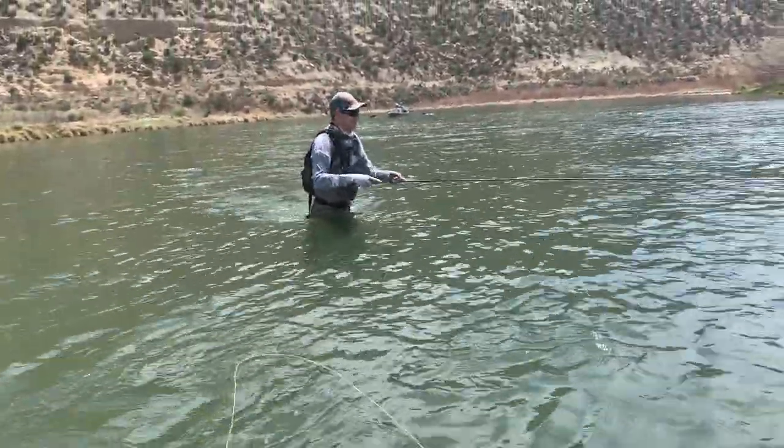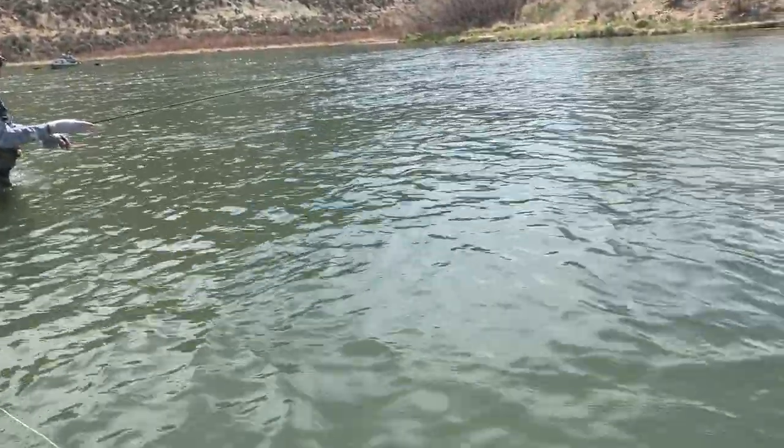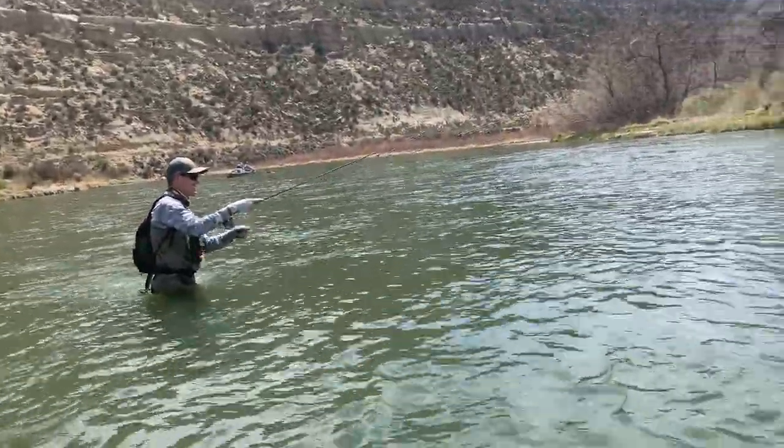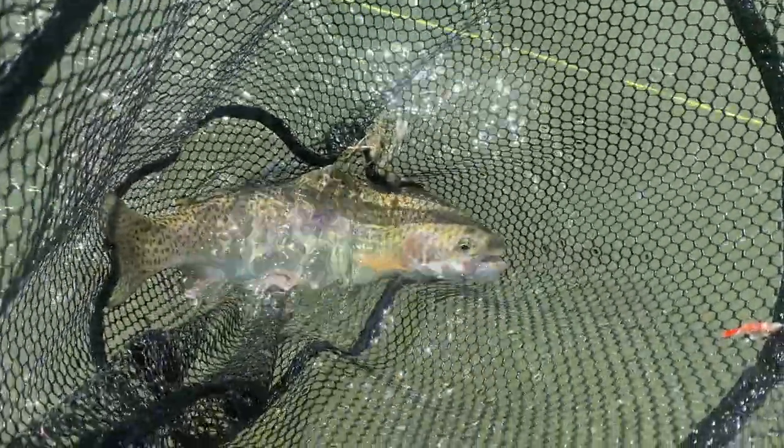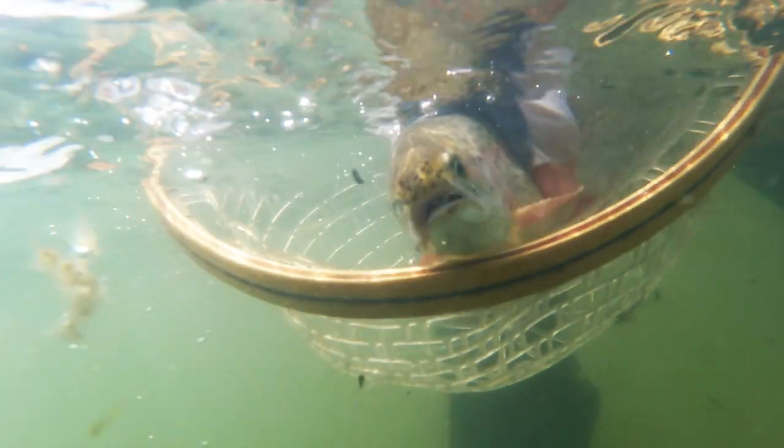Brandon's getting ready to go get himself one. I caught one in the morning and now he's caught like three in front of me — I want one now. It's your turn, Brandon, you're up next, buddy. I'm going for it right there on the tarragon. That feels good — that's four in a row I think. Sweet, all right, back at it.